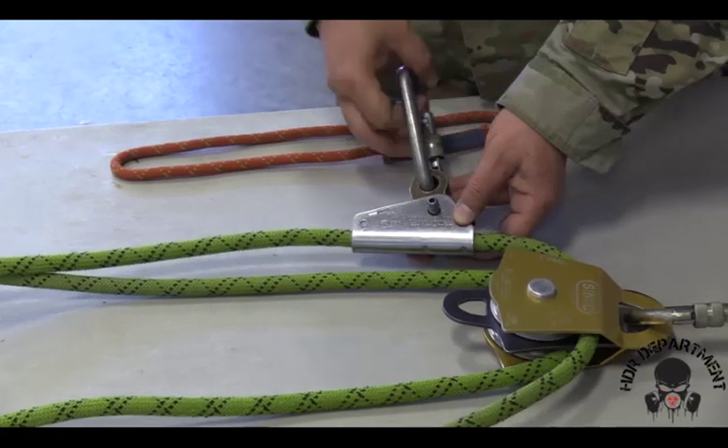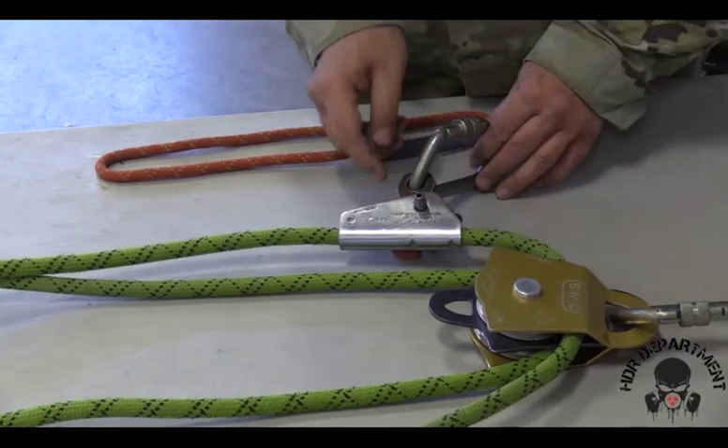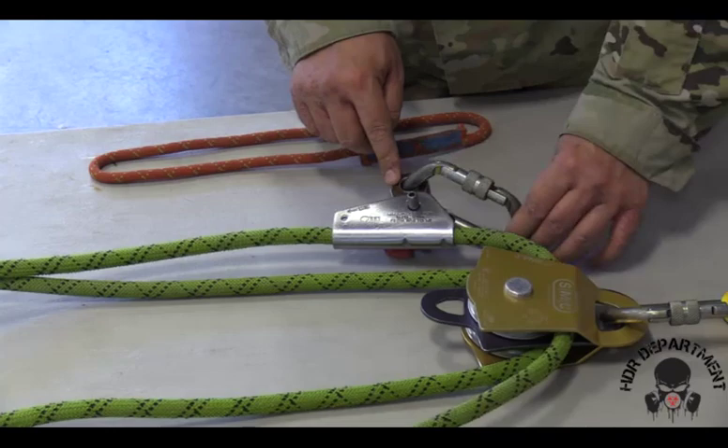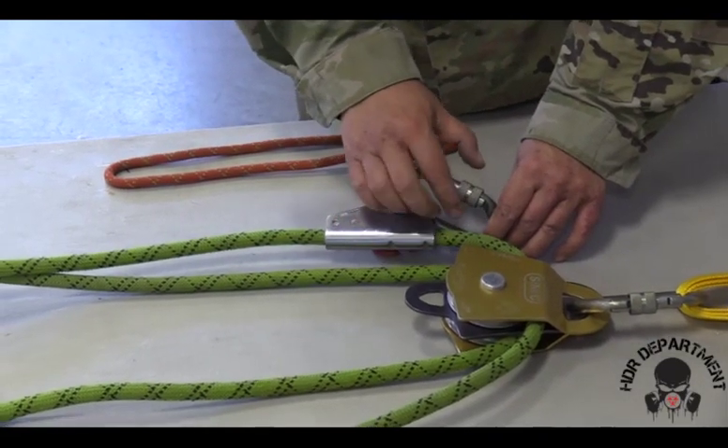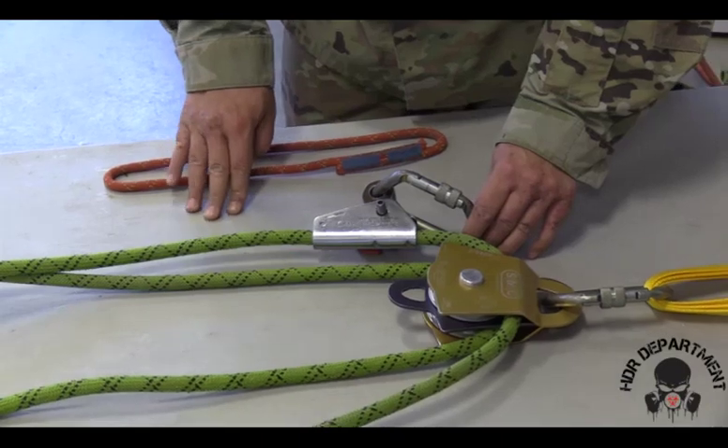Grabbing a carabiner, fish hooking through my PCD and rotating it up towards my anchor point, locking it down and backing off a quarter turn.